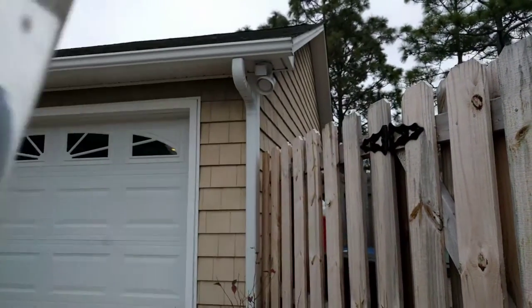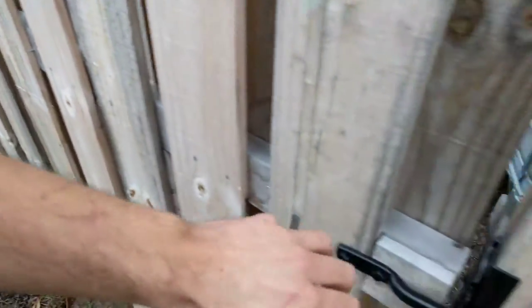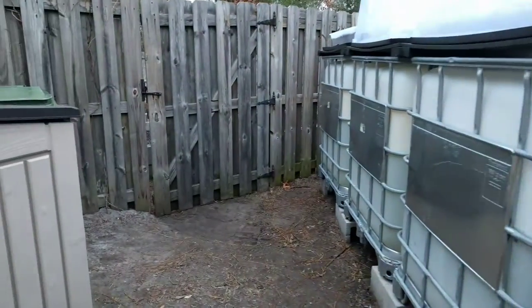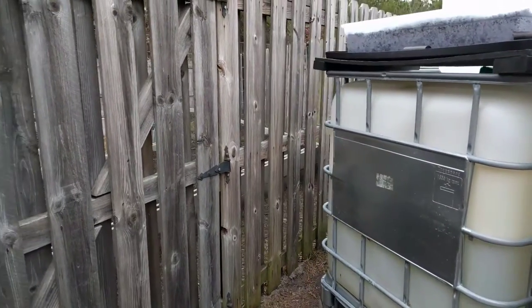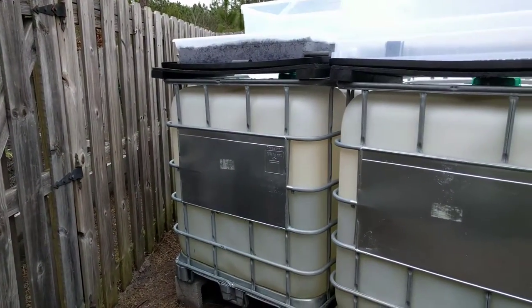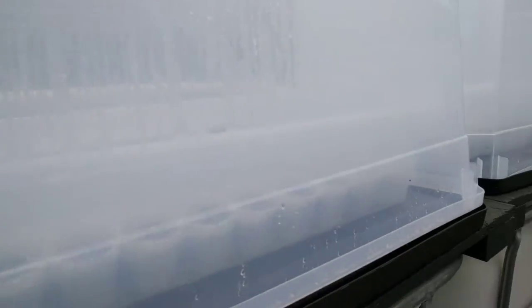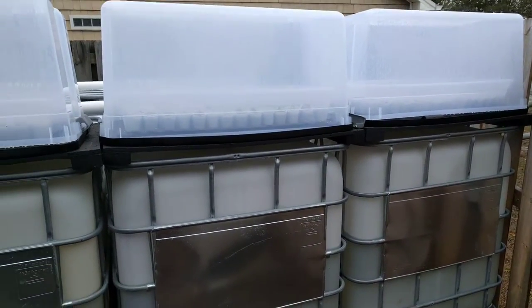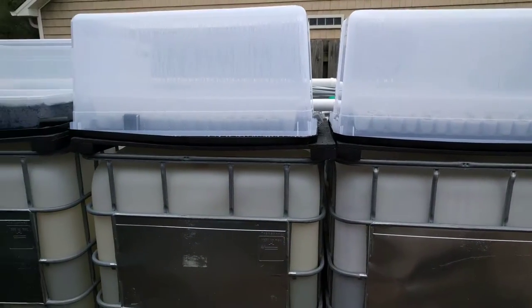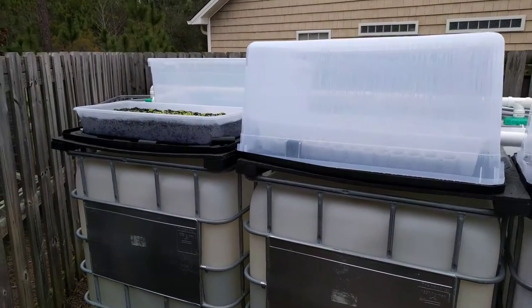Beyond that, I would just be curious as to the necessity of running something like ozone through it. I haven't had anything grow in my water yet — perhaps that's because I have UV-blocking, FDA food-grade plastic tanks, so light can't penetrate the bottle, just like a milk bottle, and it can't alter the contents chemically. I'd really love anyone to give some insight as to the necessity of running ozone through a collected water system, and what kind of energy consumption it would require.